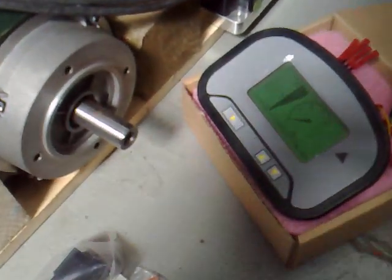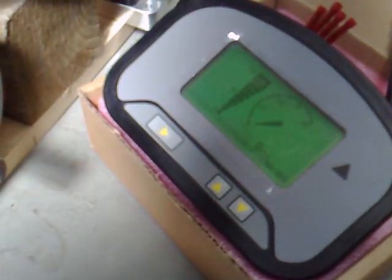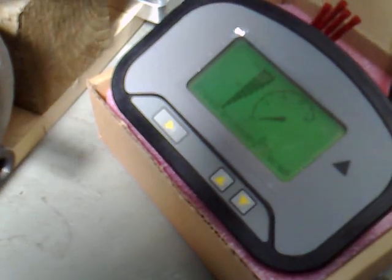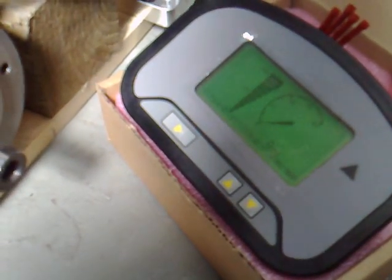We also have a display unit that tells you the correct calibrated speed for your vehicle with the correct gear ratio, the state of charge of the battery from 100% down to zero, the miles per hour which is calibrated to your gear ratios as well, and various other trip sensors.